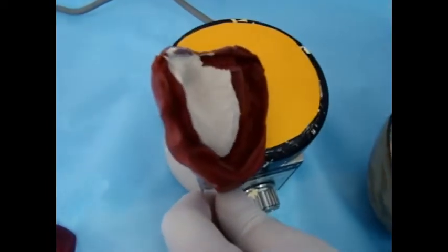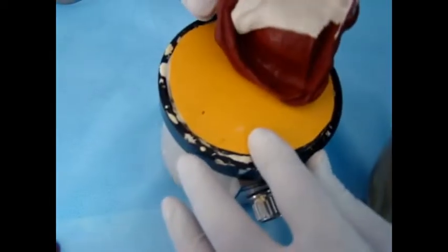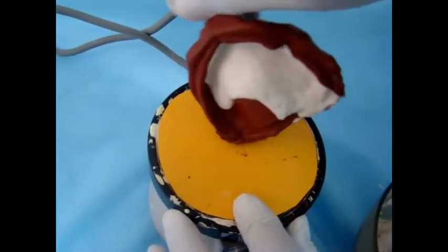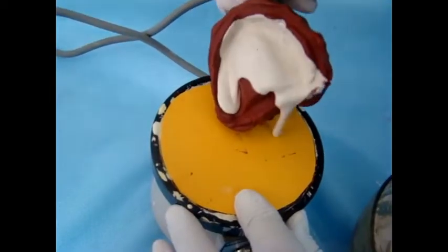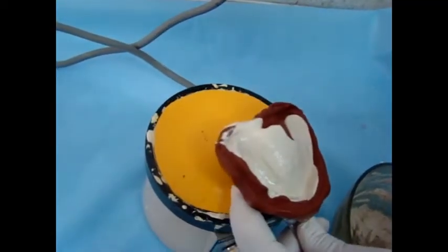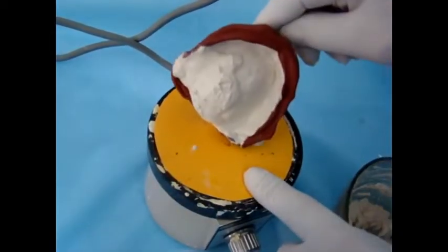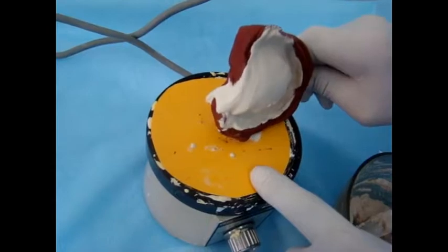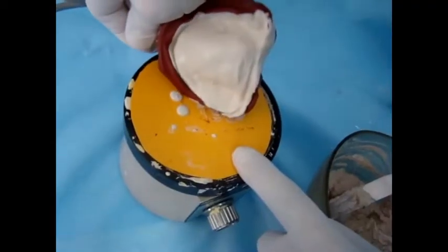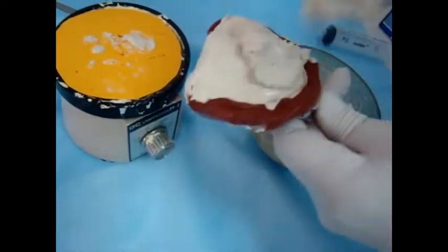Then on the vibrator we place the first pour. We place the plaster of Paris mix at one side and on the vibrator we move it to the other side — this is the first pour of plaster of Paris. Make sure that it covers the fitting surface of the impression, and let the material flow from one side to cover the impression on the other side.